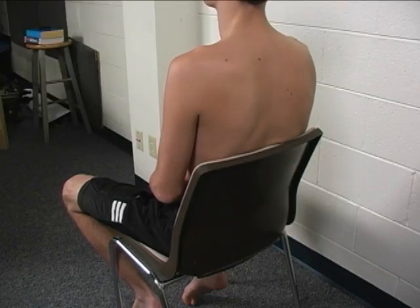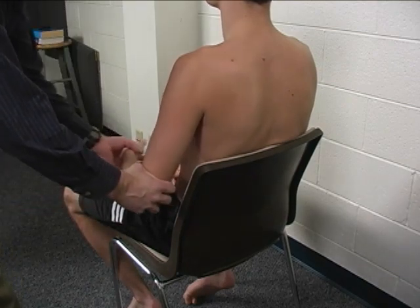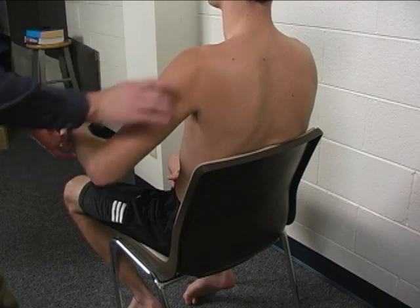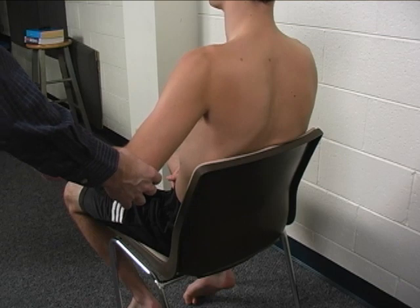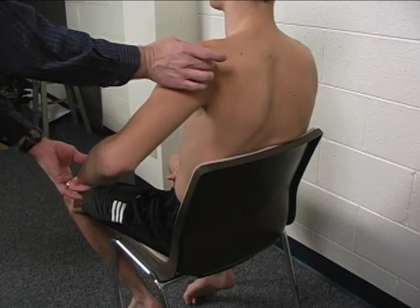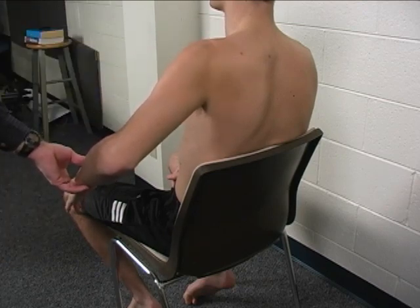To perform the individual manual muscle test for the posterior deltoid, the patient is seated. The limb is placed in 60 degrees of shoulder abduction, slightly posterior to the frontal plane and in slight internal rotation, to place these fibers of the posterior deltoid on top of the glenohumeral joint.